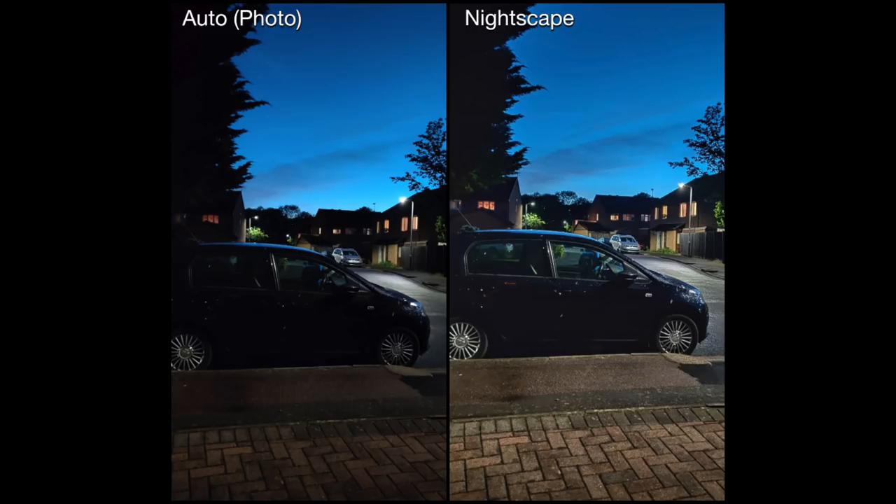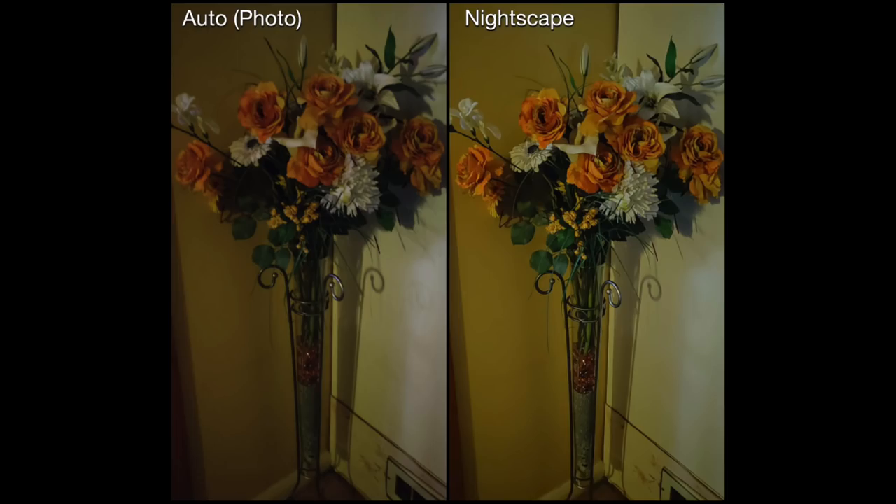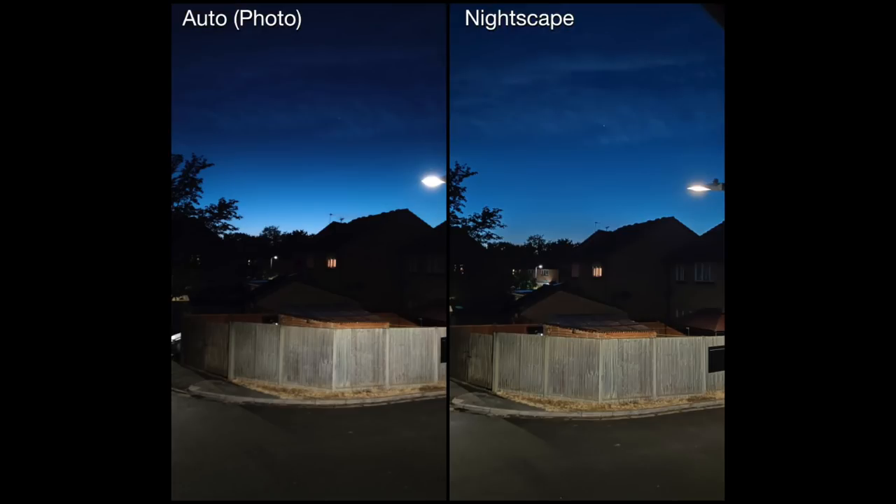Again in my living room with lights completely off — auto has done a good job picking out most of the features on this flower in the vase — but in Nightscape mode it's much sharper, with clearer details and slightly brighter.